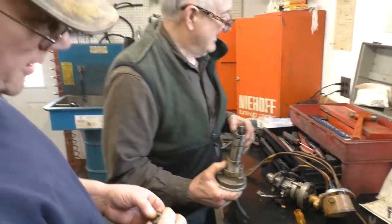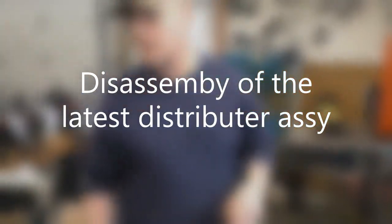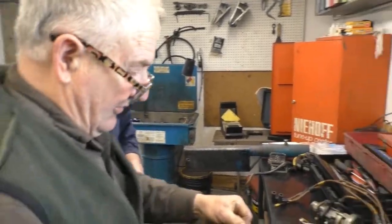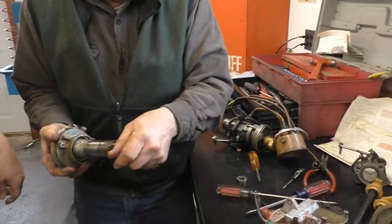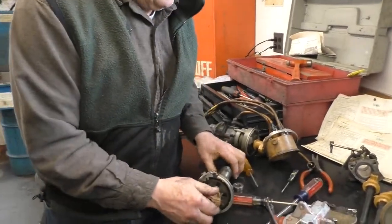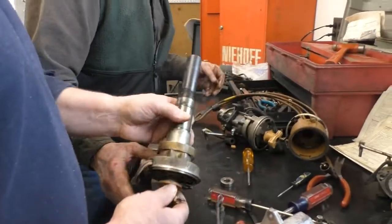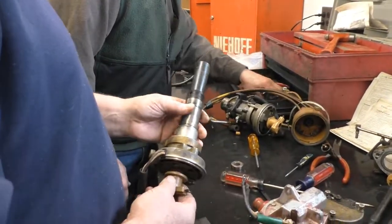It's going to take a thin-wall socket — three-quarters. This is where if you're lucky undoing this, you won't ruin this. Sometimes you come off too hard and you end up having to get a new rotor as well.